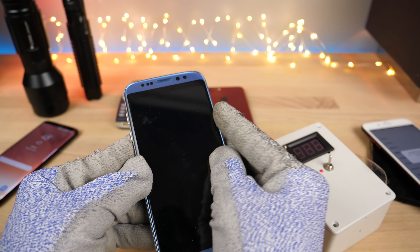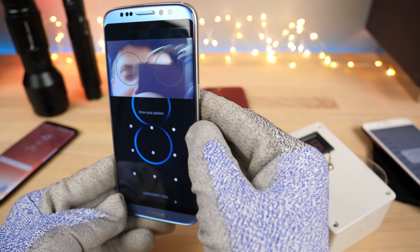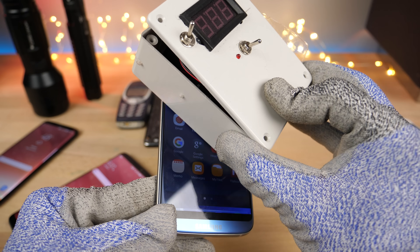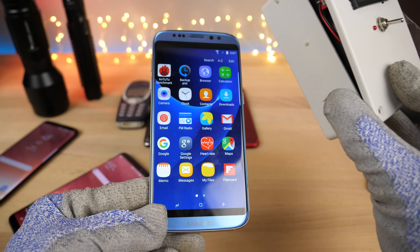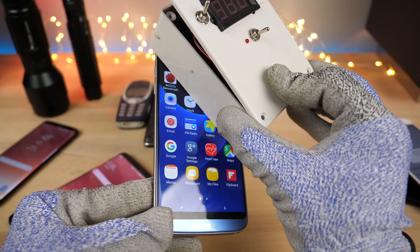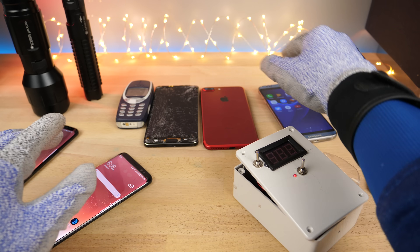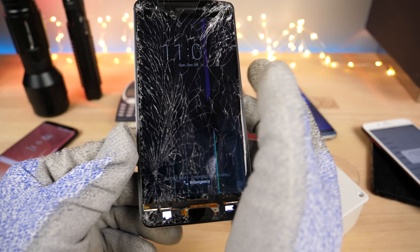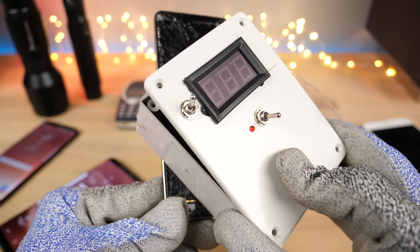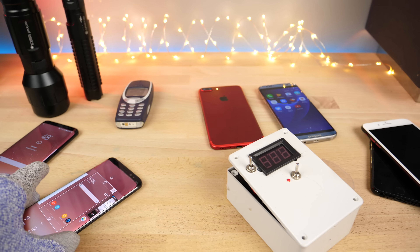And the Samsung Galaxy S8 clone — just out of curiosity, see if it does anything. It does screw with it, but nothing lasting like on the iPhones, surprisingly. Lastly, the Nokia 6 — it's a bit battered and shattered from my drop test, but can it do anything to it? The answer is it's a Nokia, not really. Really nothing there.